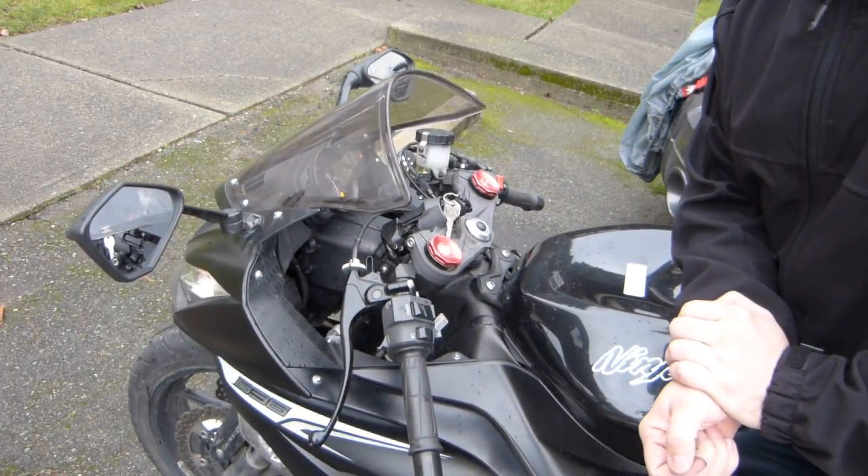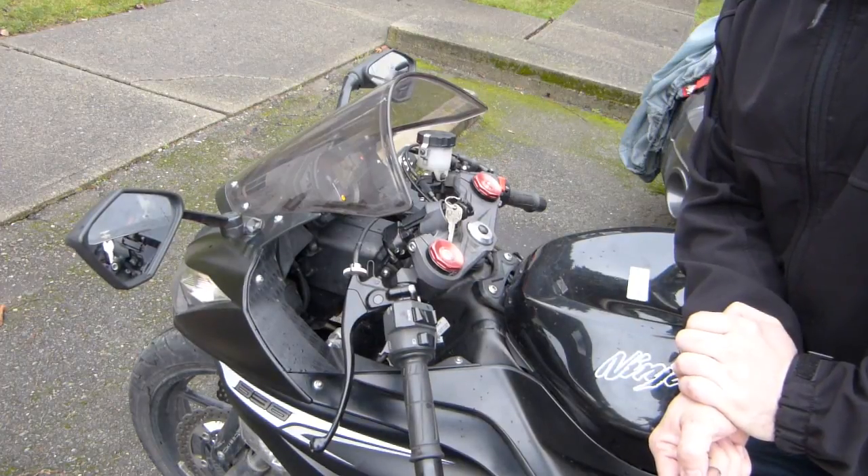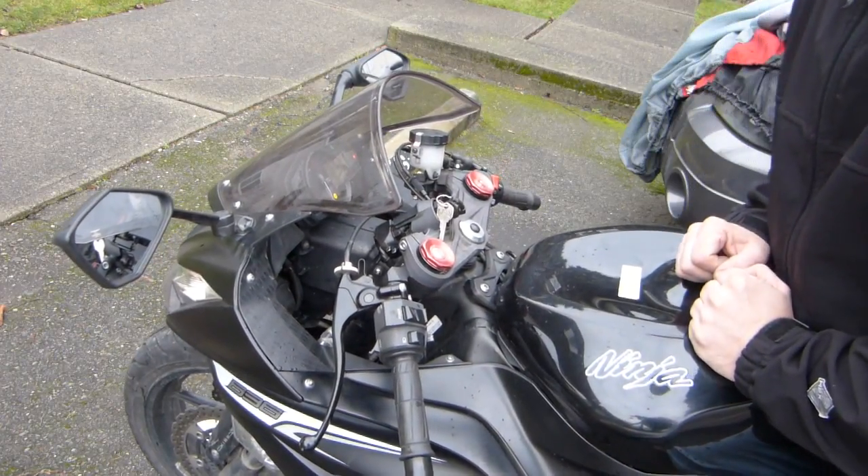My motorcycle has an electrical glitch on its clutch switch. In this video let me explain to you what the clutch switch does and what you can do about it to fix it.